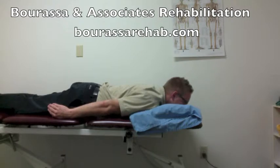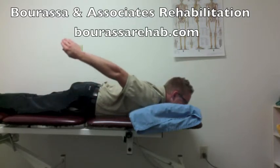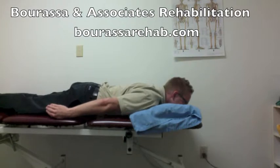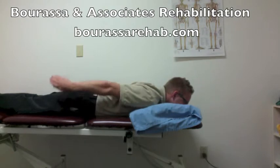Make sure that you keep your elbows straight, and then lift your hand off the table, and then back down to the starting position. You should try to hold the lift off for about 2-3 seconds at the end range.